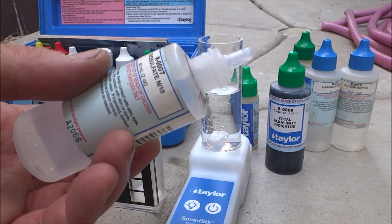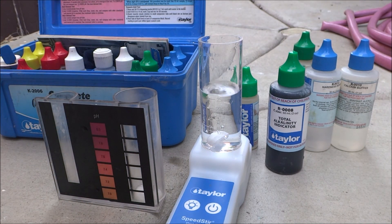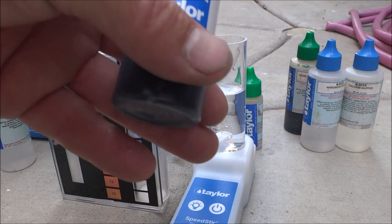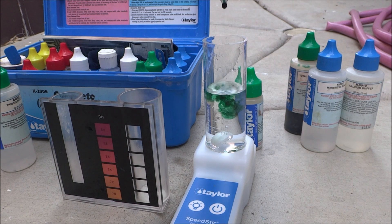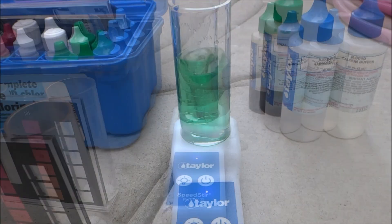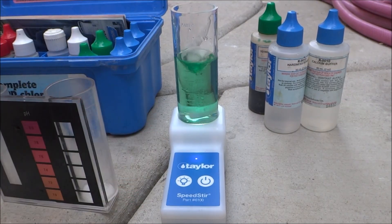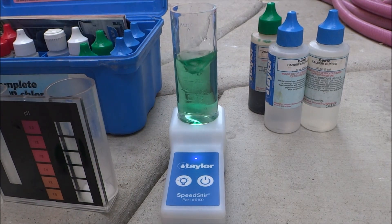Then you would simply add the reagents. I'm going to do an alkalinity test. Here's R007 — add two drops of this. I'm going to add five drops of R008. I'm going to turn the power on. So the Speedster will run for a minute or until you turn the power off. I'm going to add drops of R009 — count them.